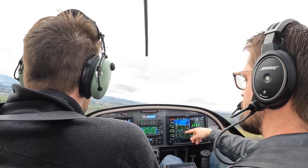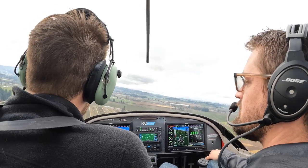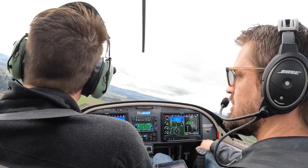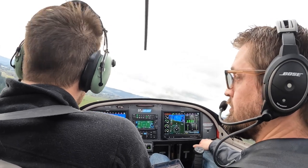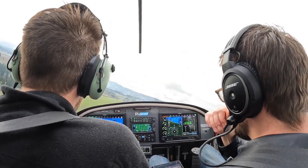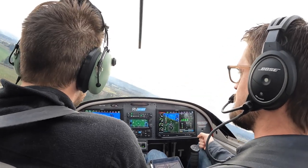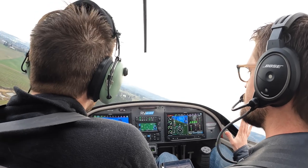Okay, bring in full flaps. 60 now already. Are you trimmed for these speeds or are you just holding it? Just holding it. The reason why your airspeeds are all over the place is because you're holding it — you're not keeping it consistent. If you trim for it, then you don't have to touch it.